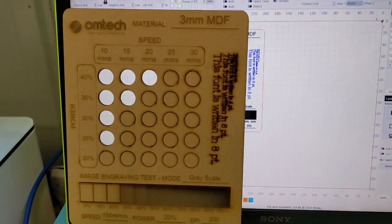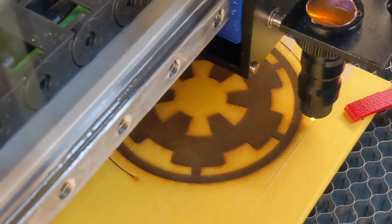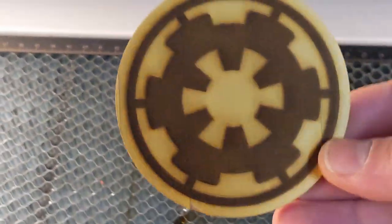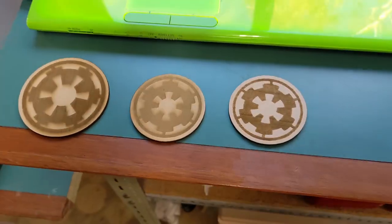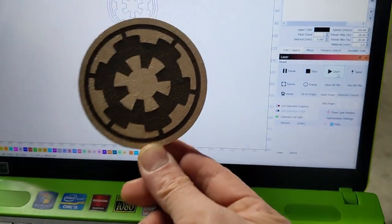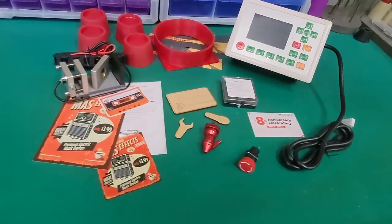And the first test print is done. I'm pretty happy with my first attempt and I think the Empire would be proud. After changing the settings to crosshatch it's so much better. Stay tuned for the next video when I install all of the upgrades.